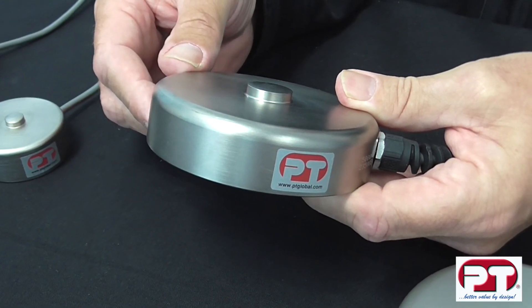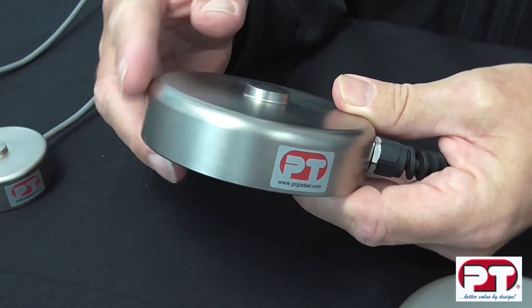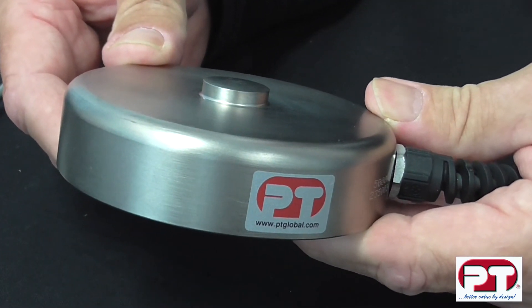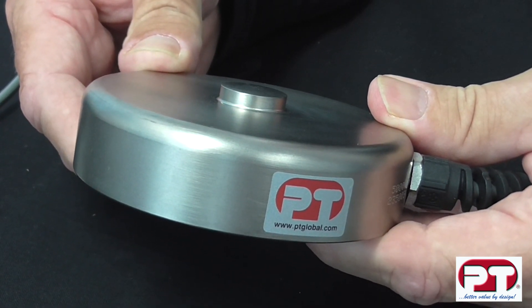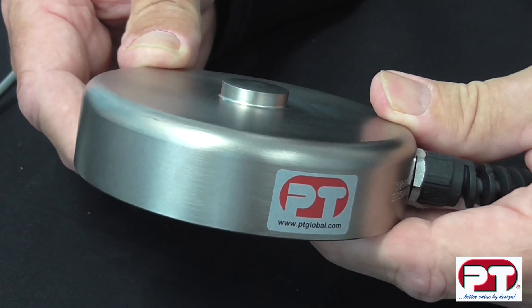The LPX features a miniature compression design with an industry low profile size and shape. Also, it has massive capacity spread and a comprehensive mounting accessory package, which we will show you in another presentation. Simple, yet very effective, the LPX is a very popular compression load cell, also offered with PT's 3 year warranty.